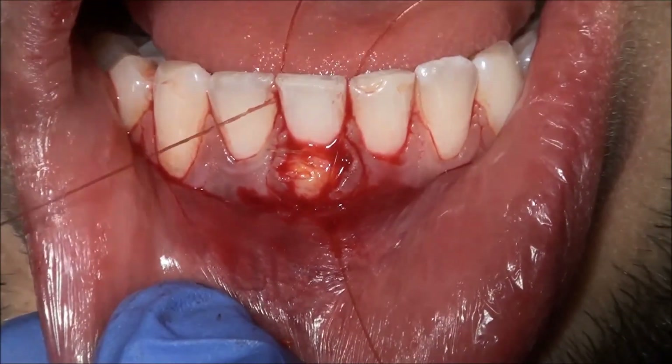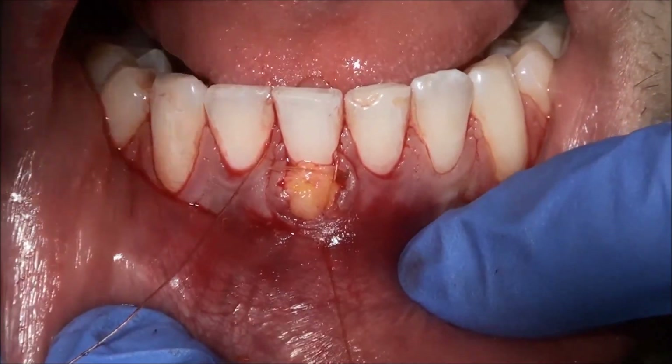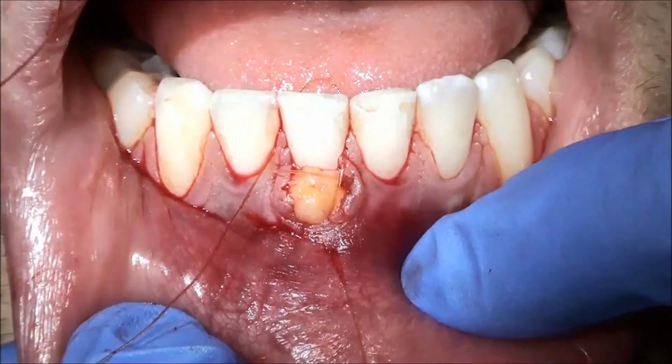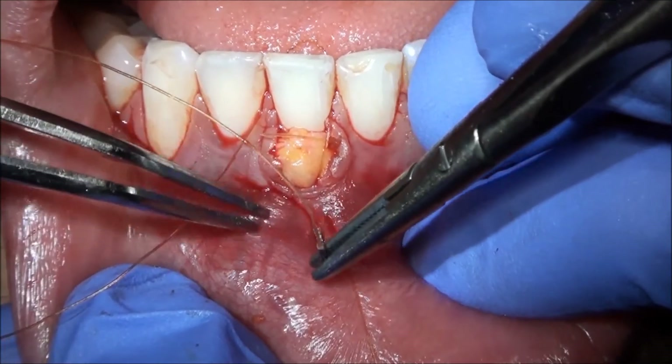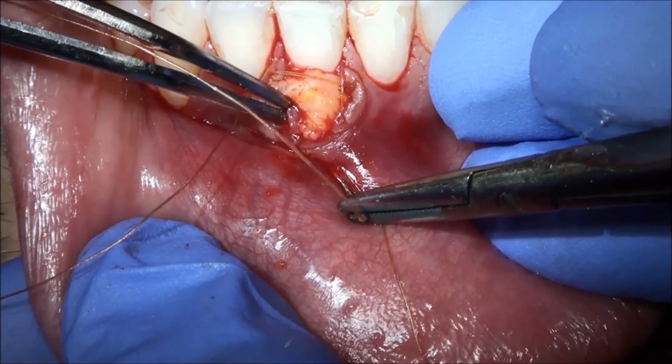Okay, just dab the area. It's got a wire, so I don't even really have to put it below the cingulum, Dr. Ye. The ortho wire it's got — so that kind of helps out a little bit.